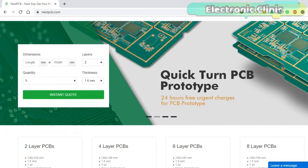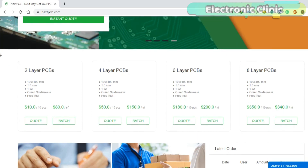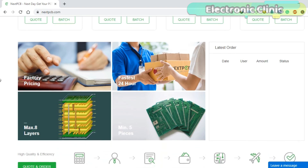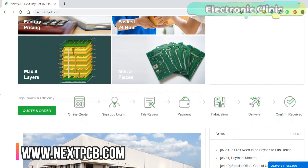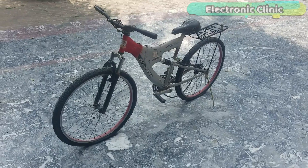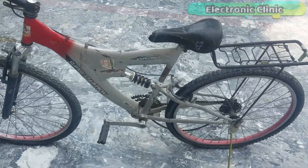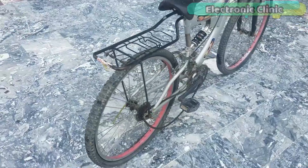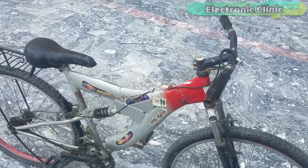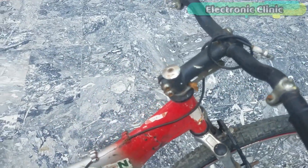This series of hybrid electric bike videos is sponsored by NextPCB, which is specialized in PCB prototype and assembly manufacturing services for over 10 years. For more details, visit www.nextpcb.com. In today's episode, you will learn how to make a low-cost hybrid electric bike from an old bicycle. At the end, you will be able to convert any old or new bicycle into an amazing hybrid electric bike.